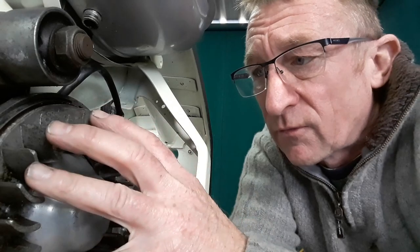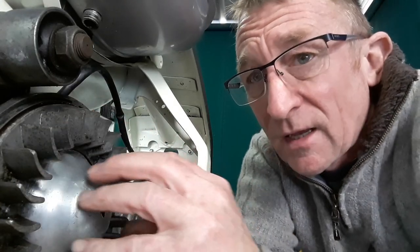What we've got is a fan here that sucks the air through the centre, blows it out to the sides and around, and then it's forced over the cylinder.